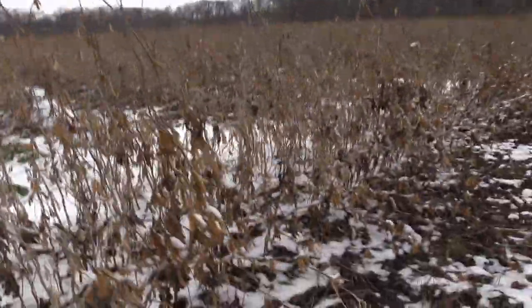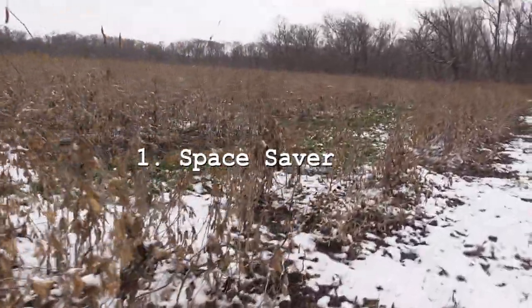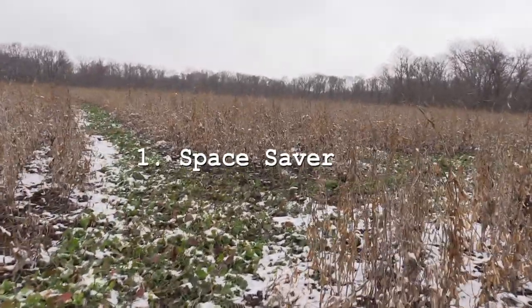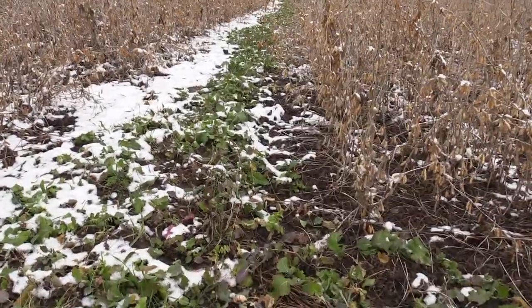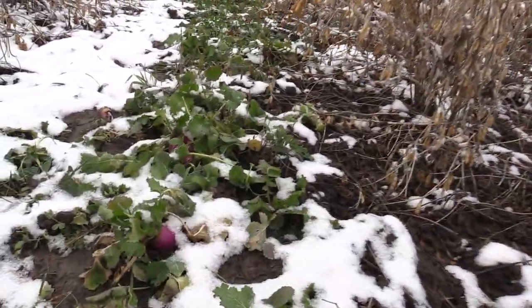Why should you plant like this? What are the benefits? Well, first it's a space saver — you can increase your efficiency per acre. I have a CRP contract so I can only plant 10% of my acreage, so this method is a food plotting space saver for sure.